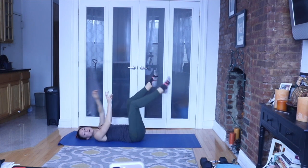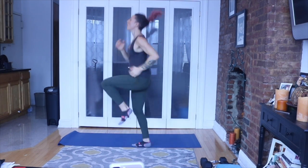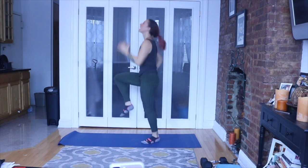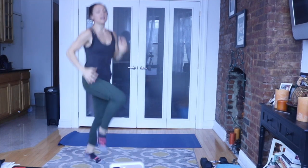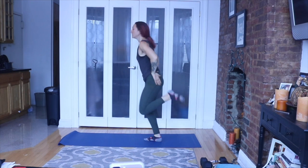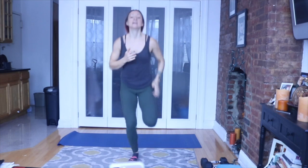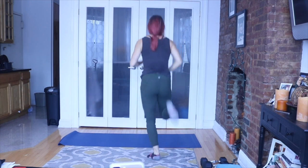We have one more minute left. We're jumping up to our feet for high knees, and then we're doing heel kicks. High knees up. Yes — movement, breath, life. Breathing is life. Heel kicks — go! 10 seconds, you guys. 10 more seconds to five minutes. Done.